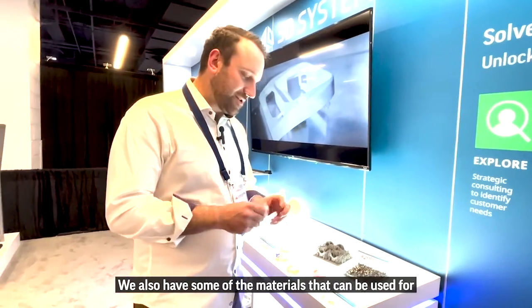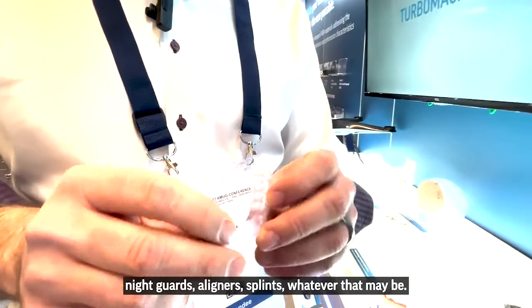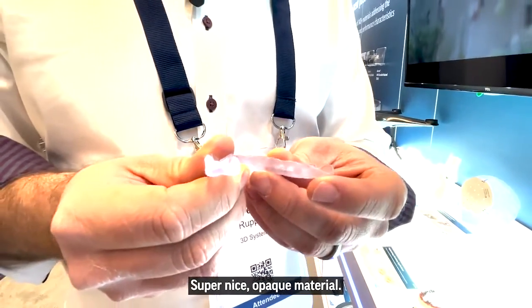We also have some of the materials that can be used for night guards, aligners, splints, whatever that may be. Super nice opaque material.